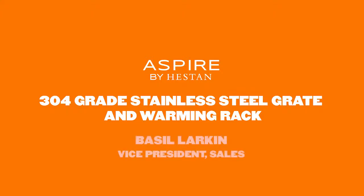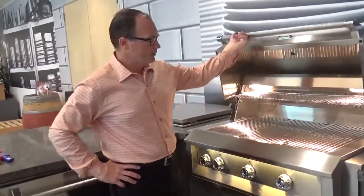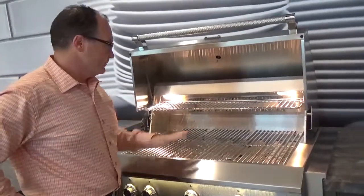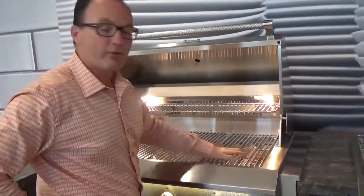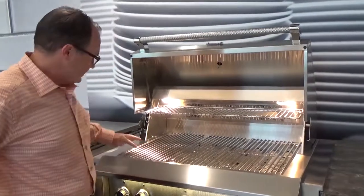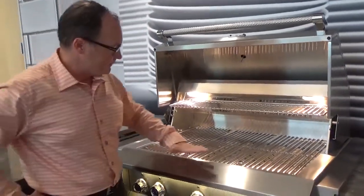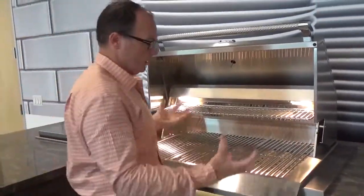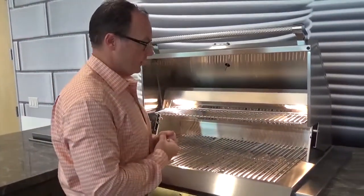Hi, this is Basil with Heston, here to talk to you about Aspire by Heston, and in particular the grates as well as the warming rack. You'll notice this is done in a 304 high-polished stainless steel. It's in what we call a rod grate design. It gives you those long lengths, which are easy to clean and also allow a lot of air to come up into the grate itself.